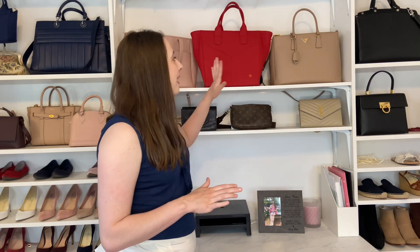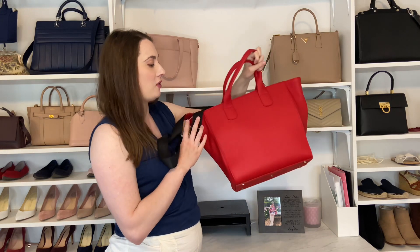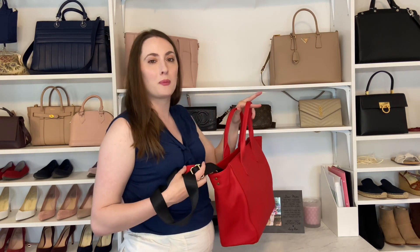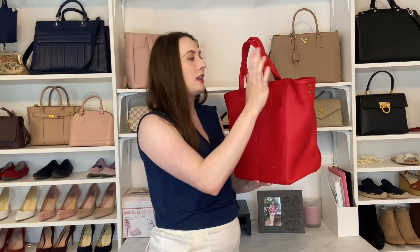First, let's talk through storage. I like to keep my bags stuffed, and I generally like to keep their straps inside of them so the straps aren't kind of hanging out. When I'm using my bags I'm lazy about putting the straps back in, but when I know I'm not going to be using them for a while, I like to do that. I also like to make sure that the handles are either standing upright or are kind of protected, so they're not falling down and digging into the bag or getting creased.